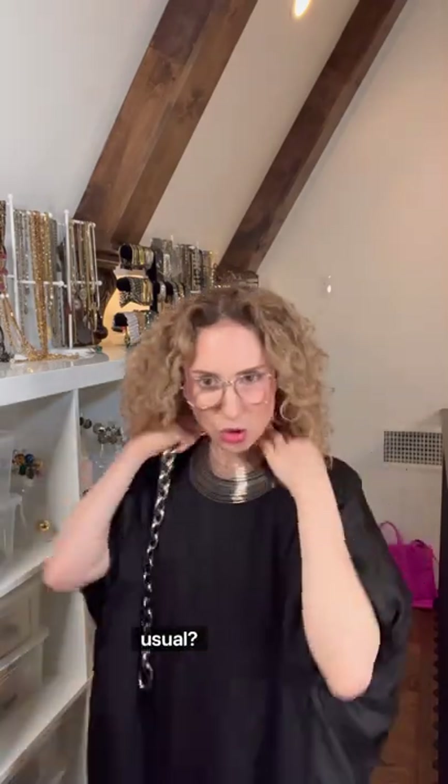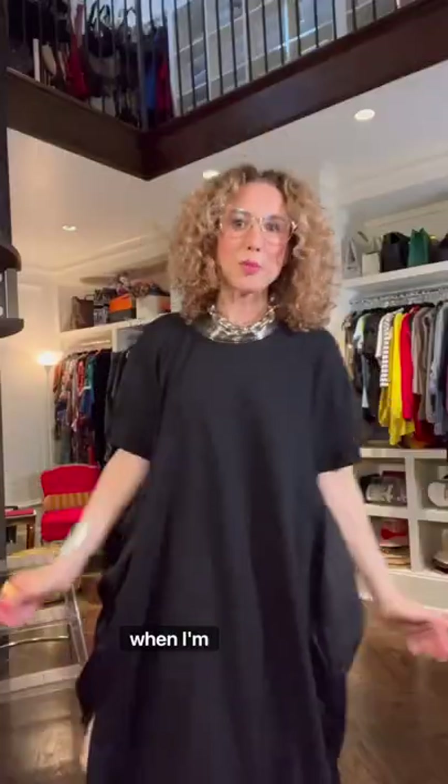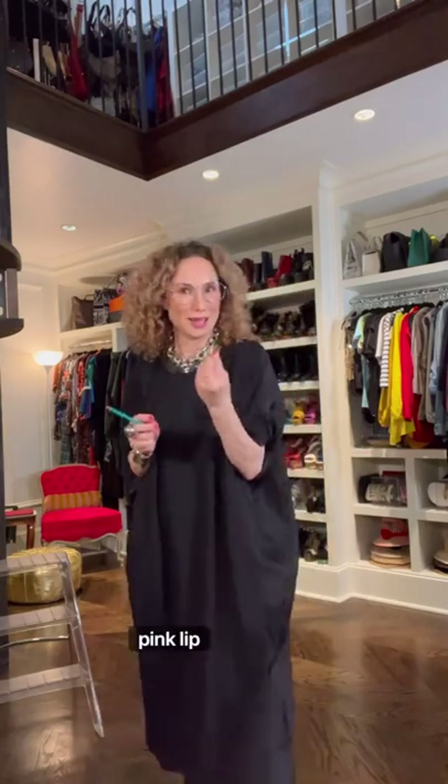Shall we add a little more than usual? Yes, I think so. When I'm going very silver and black, I like a pink lip.